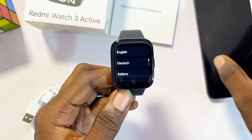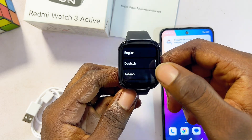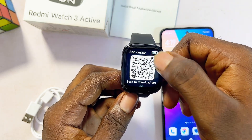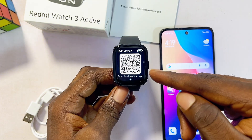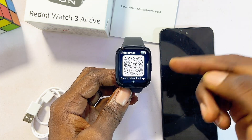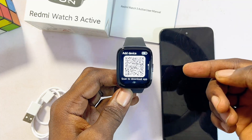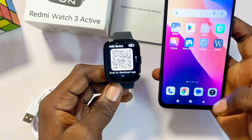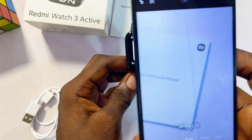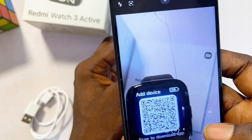To set it up, make sure you get your phone, then proceed to select your language on the Redmi Watch 3 Active — in this case I'll select English. Now you'll be required to scan the QR code on the front of the smartwatch so you can download and install the app. Go ahead and get your phone, open up the camera app, and place it on top of the QR code to scan it.